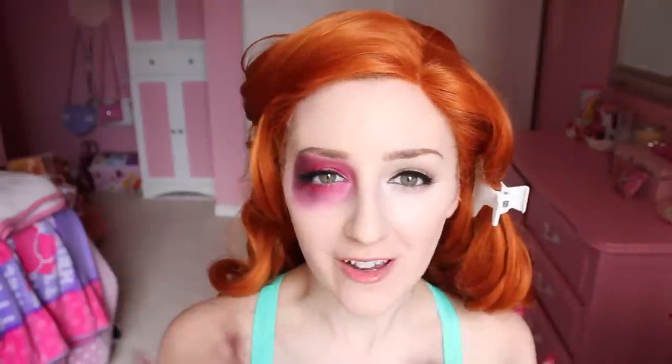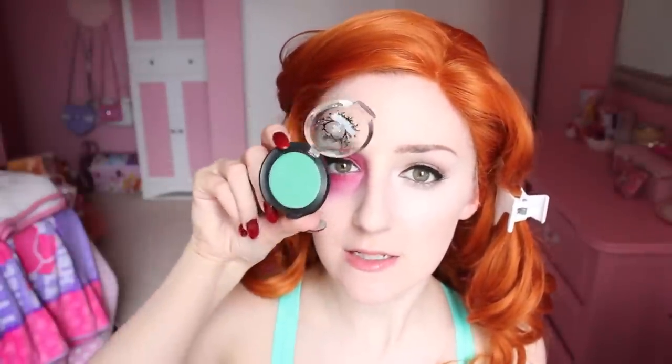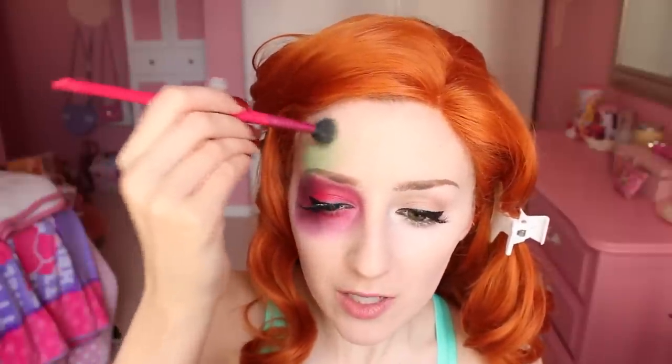While those are drying, I'm gonna add a little bit of green to my forehead. I have two different greens here — they're both by Sugarpill. One is called Absinthe, it's a loose eyeshadow, and then this other one is called Midori and it's a pressed eyeshadow. You might be thinking, why didn't I just do this when doing all the other eyeshadow? The answer is that I kind of needed to see what it would look like with the wig.